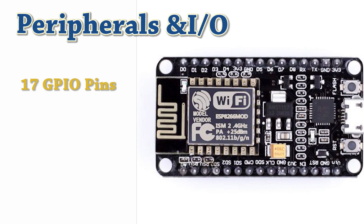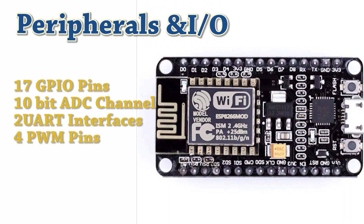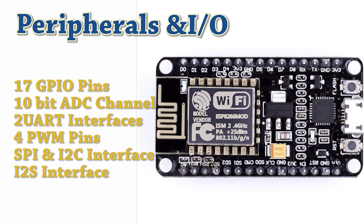This board has a total of 17 GPIO pins. These pins have been assigned different peripheral duties which include a 10-bit ADC channel, 2 UART interfaces to load code serially, 4 PWM pins for controlling motors and dimming LEDs, SPI and I2C interfaces for all sorts of sensors, and an I2S interface to add sound. All these GPIO pins are multiplexed, so a single GPIO pin can perform multiple functions.